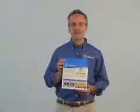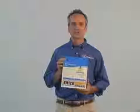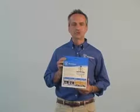Hi, my name is Stefano Caposico. I'm a product manager at Westinghouse Lighting. Today, I'm going to demonstrate the installation of our Recessed Light Converter.